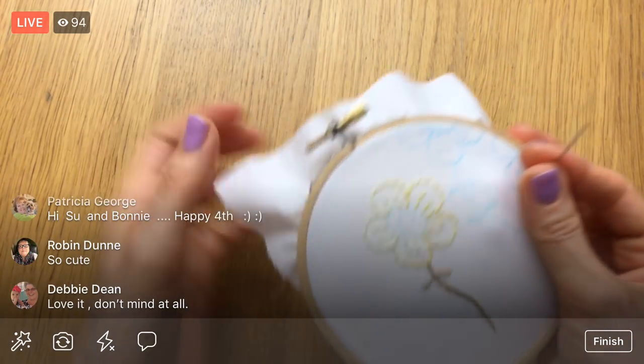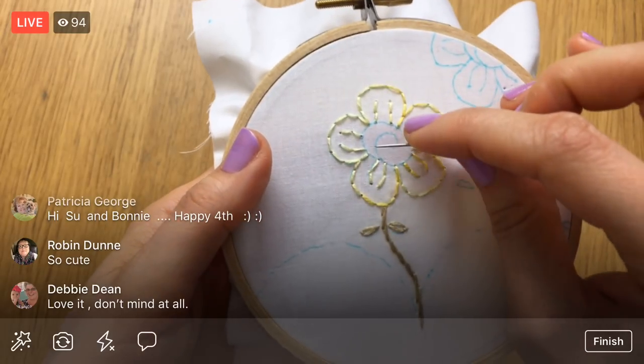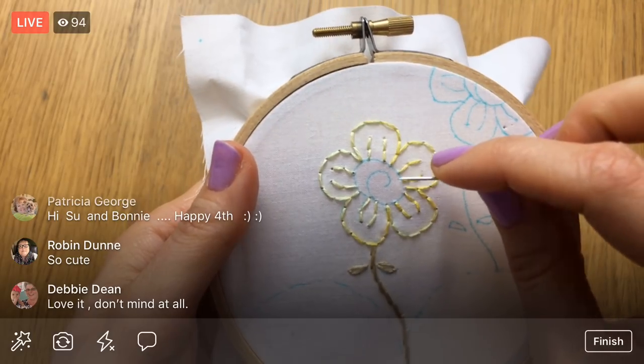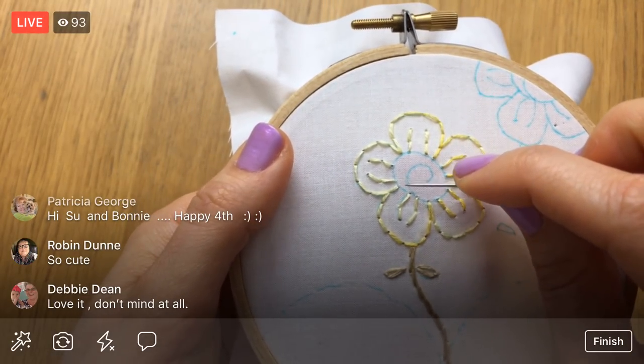Okay, let's weave in the end. For here, again, I want to do the furthest back thing first and then work to what's most on top. The center circle is going to be on top of everything, so that's going to be our last step.